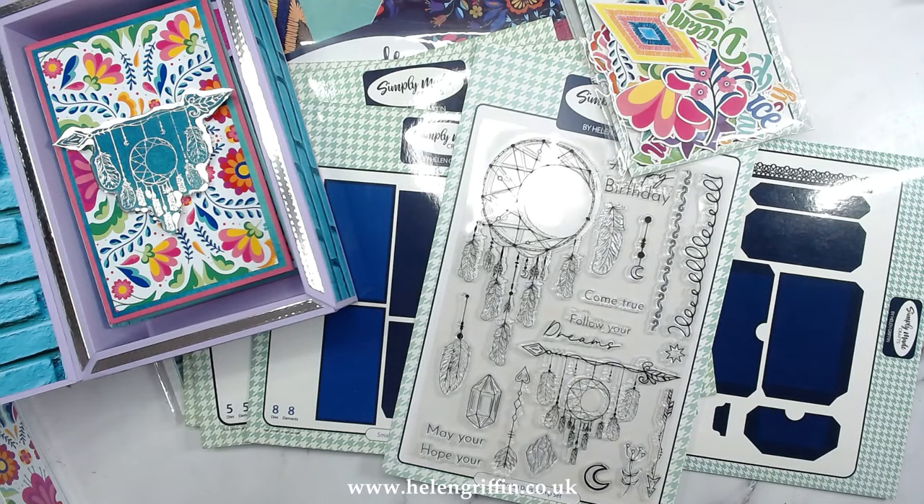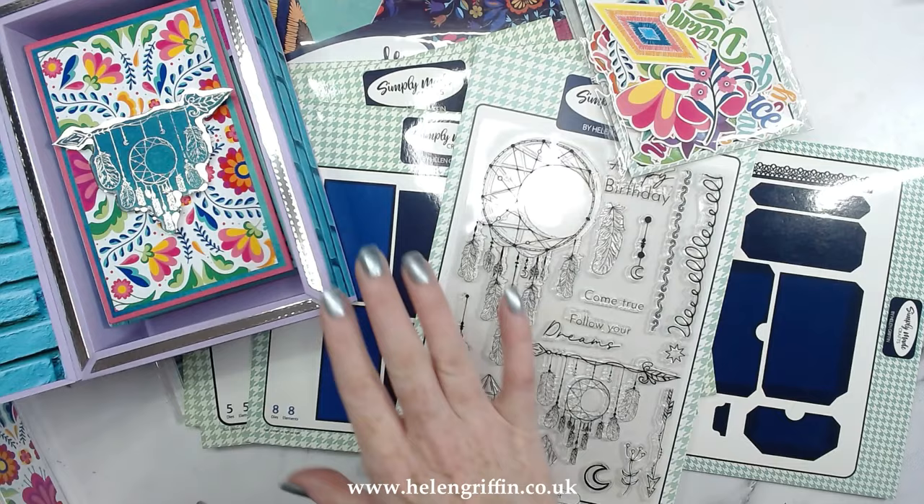Hi everyone, it's Helen here from Simply Made Crafts. Thank you so much for joining me for the launch of my new collection, Bohemian Days. It is really, really colorful — I think it's one of my most colorful collections to date. We've got stamp sets, ephemera, brand new papers, and the smaller version of the presentation box.